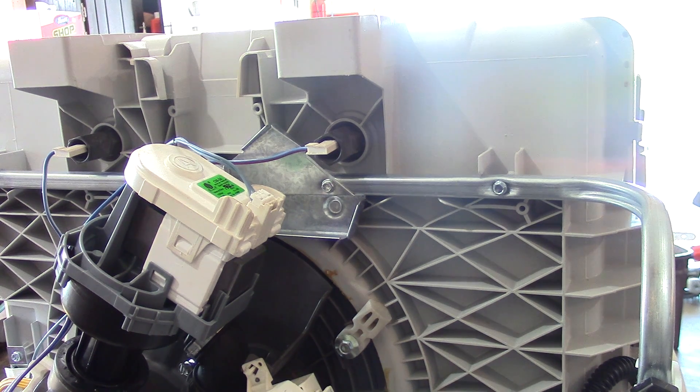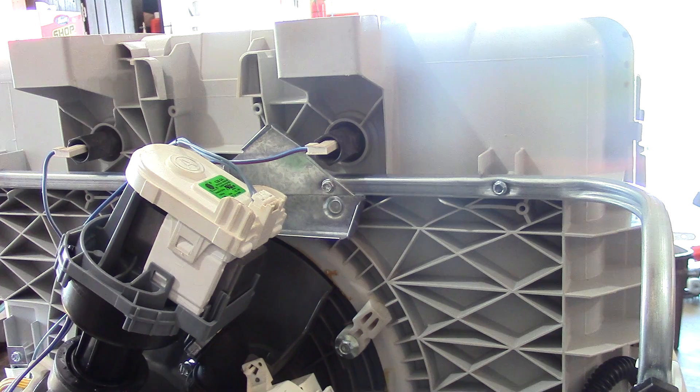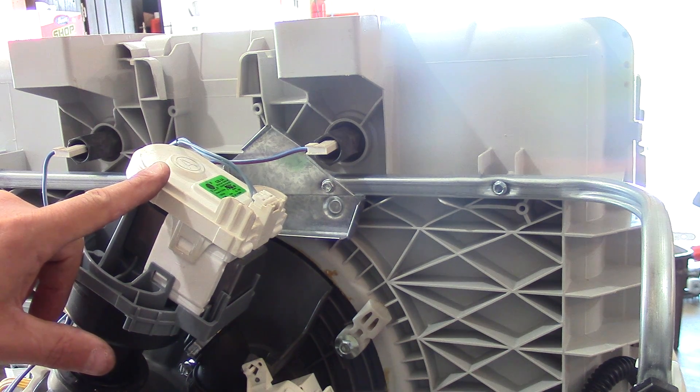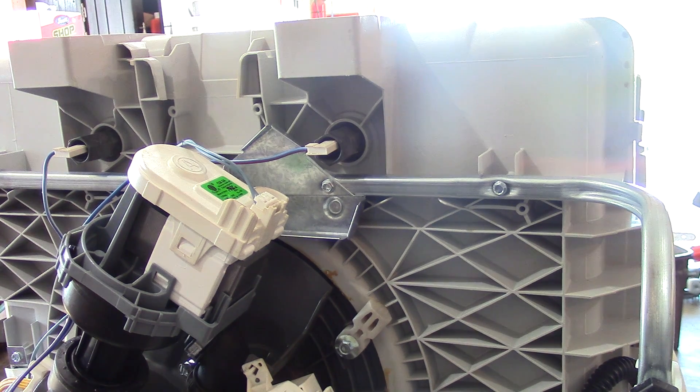So it is a really easy fix. The motor was about eighty dollars, so it's either buy a motor or buy a new dishwasher. These dishwashers run about four hundred to five hundred dollars depending on the specific model. This particular dishwasher had about seven thousand reviews with a rating of four point five stars out of five. Anyway, I'm Double Wide Six — I hope this repair helps you guys out. Check out the link in the description and my channel for some other repair videos. Thanks for watching!